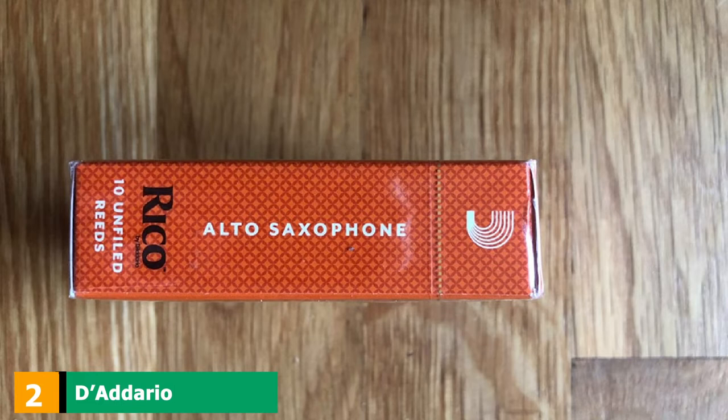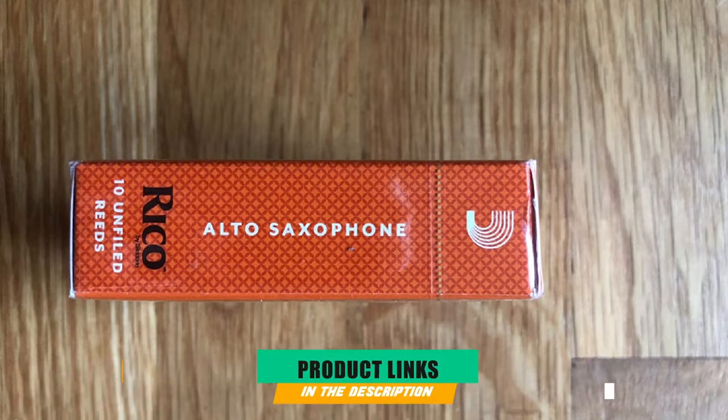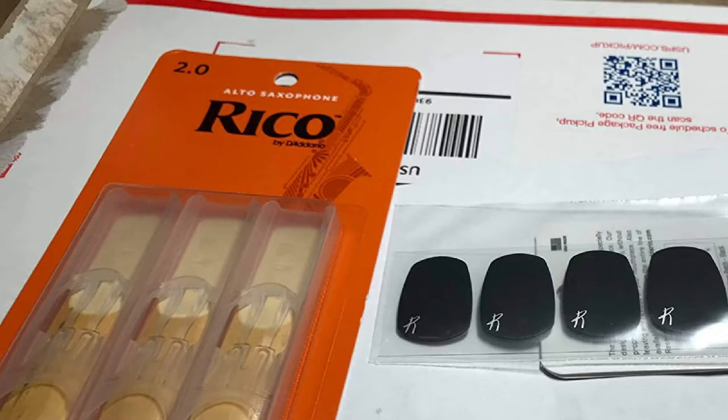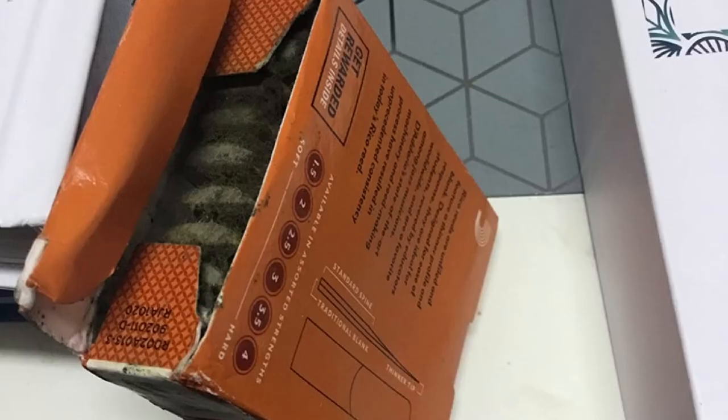Moving on to number 2, we have D'Addario Woodwind's RJM-1025 Rico Alto Sax Reeds. These saxophone reeds from D'Addario are excellent not just for beginners due to their thin design, but also for players looking to enjoy sounds with a higher pitch. The manufacturer brags about the cut of these reeds, which makes sax playing a very easy and pleasant task.